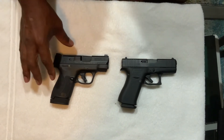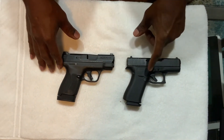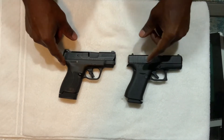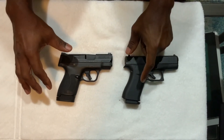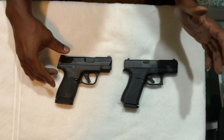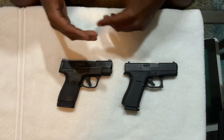Both guns shoot well, but I have less felt recoil on the Shield Plus compared to the 43X. If I had to choose a trigger, I would choose the Shield Plus — you can see which way I lean. As far as ergonomics, I've been recently carrying the 43X just to see how it carries, and it carries well — it's extremely light. But for someone with my size hands, these two weapons are the perfect size guns.